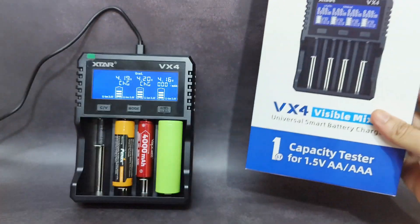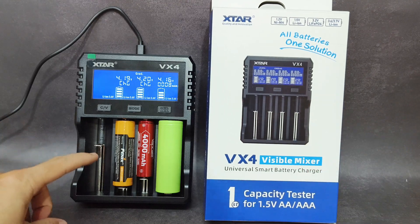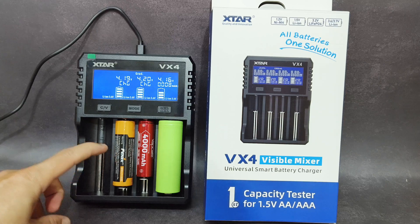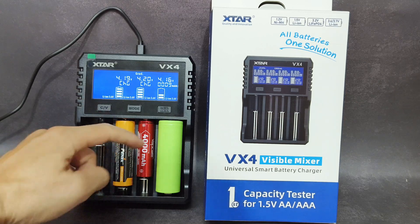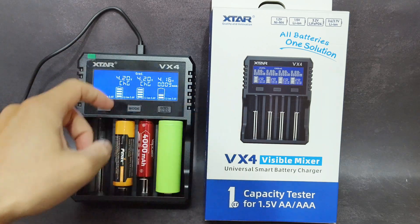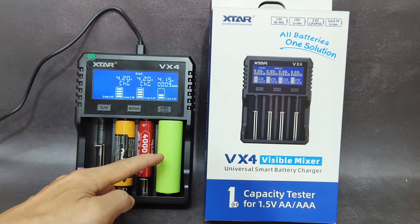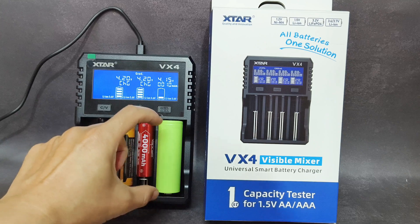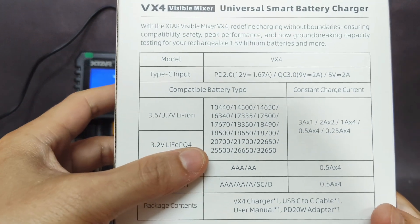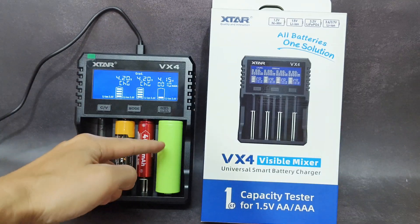Here I show you a 21700 protected cell from Phoenix — it can fit in this charger easily. Also, this is a 26800 battery — a very long battery — and it can even fit in this charger. The 26800 battery is not mentioned on the box, but this charger can charge it too, which is very good.